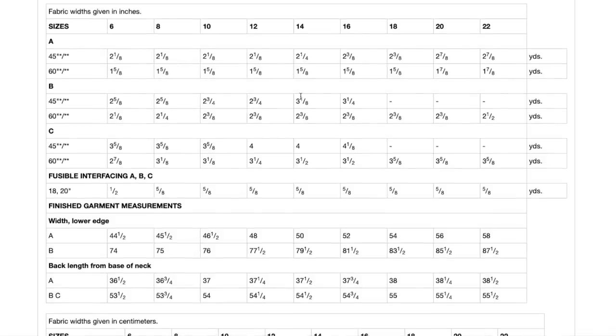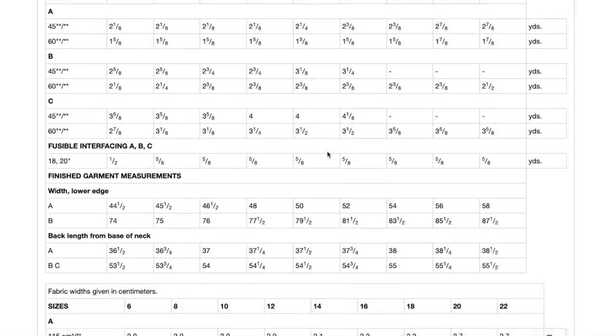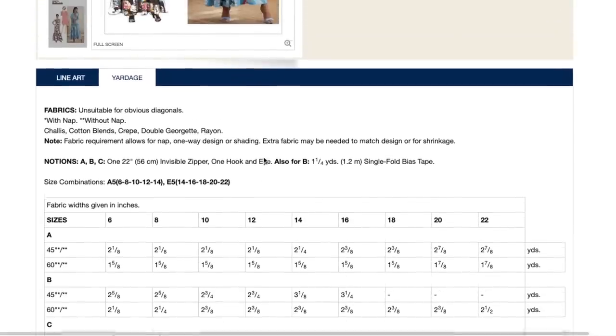Here are the yardage requirements. You really don't need that much fabric — maybe a bit more when you get to the double ruffle version. Sizing is 6 to 14 and then 14 to 22.